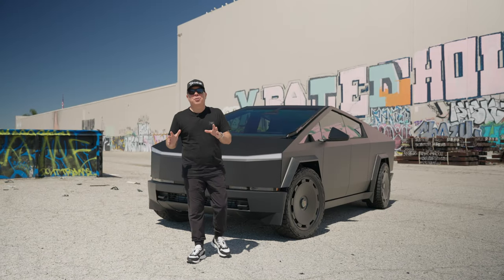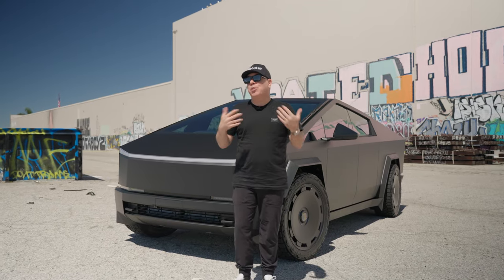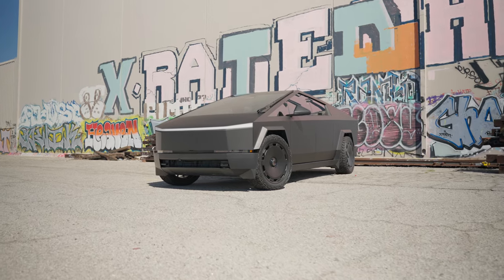Another day, another Cybertruck getting wrapped in LA. Today we have something very special to share with you — this is a color that we've never done before, nor do I think it's actually ever been done on a Cybertruck yet.